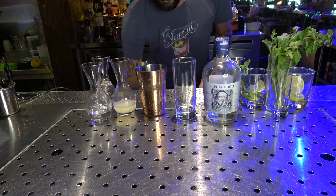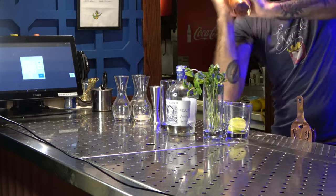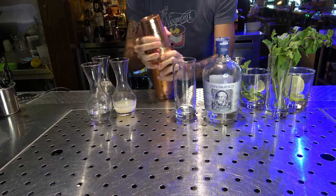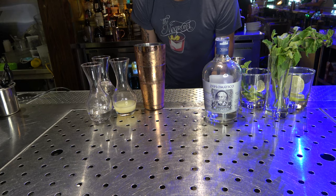I'm going to add a little handful of fresh mint and give this all a really nice shake. I want to bruise that mint up and release all those essential oils while getting my drink nice and cold. I'm going to strain this cocktail over some fresh ice in a Collins glass.